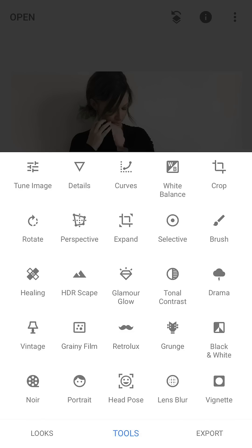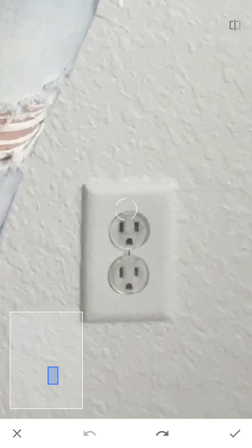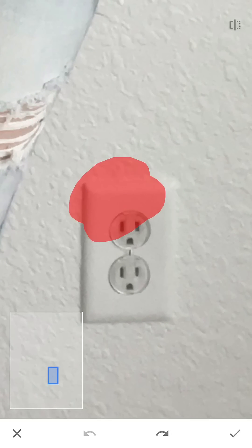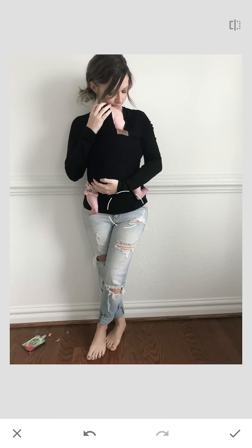I'm gonna go into tools and open the healing tool, which looks like the band-aid, and then I'm gonna zoom in on this outlet and just rub my finger over it — and voilà, that's gone. Then I'm gonna do the same thing down here and heal out the crumbs and the goldfish that I was too lazy to pick up before the picture.